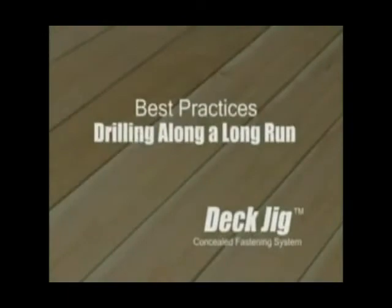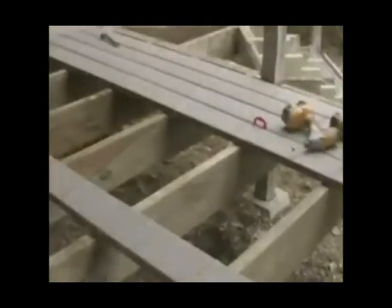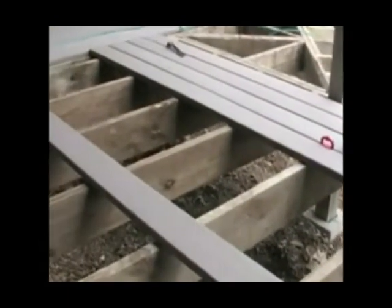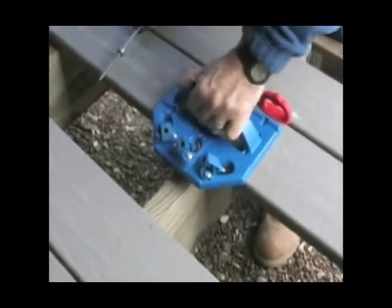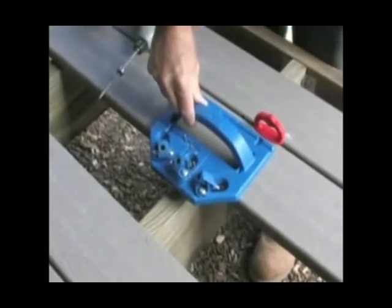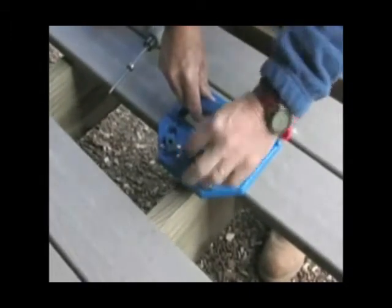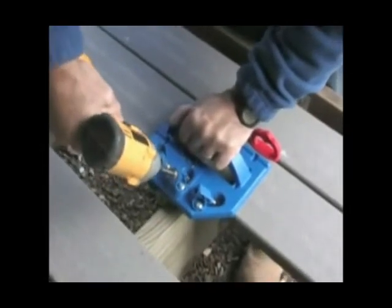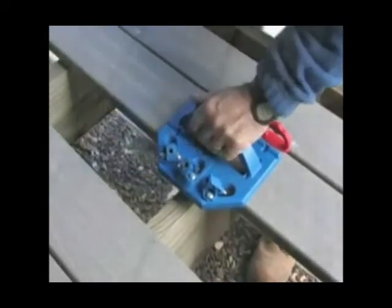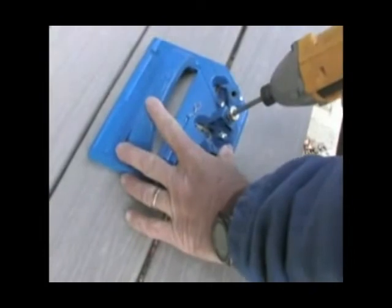Drilling along a long run. When working on a long run of deck boards, always drill the edge of the board that's away from you first. That way, all the pressure of drilling and driving is pushing back towards the spacers. Then, after you've secured this entire edge, turn around and drill and drive back against the edge that's already held in place by the screws.